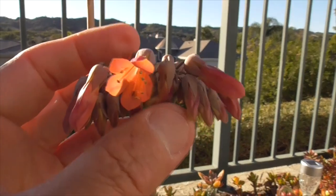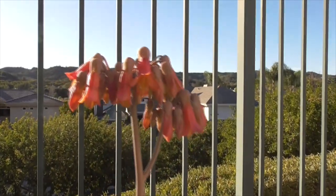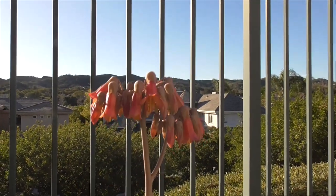The flowers get about one to three inches long. These guys are pretty small — probably only about one inch long.